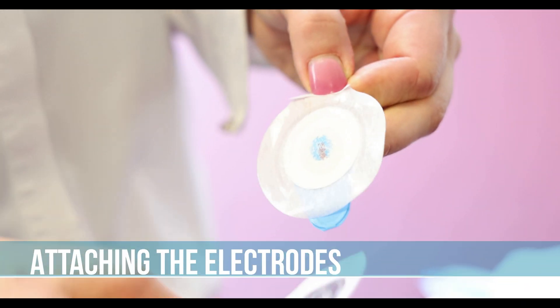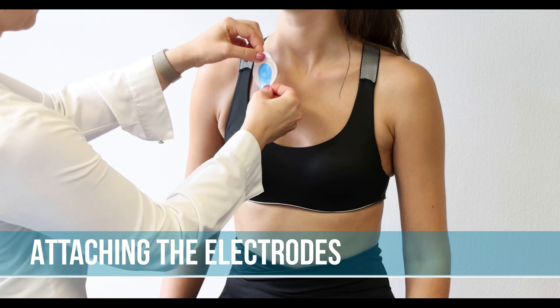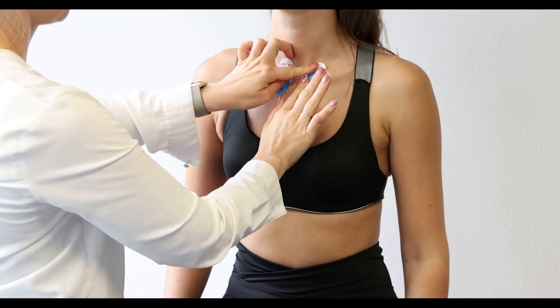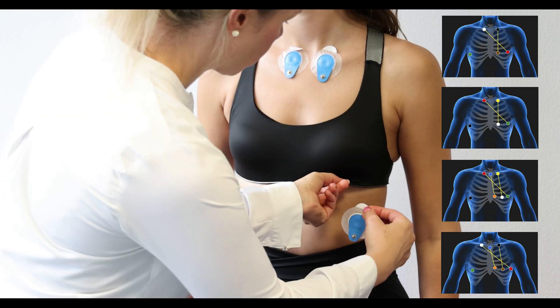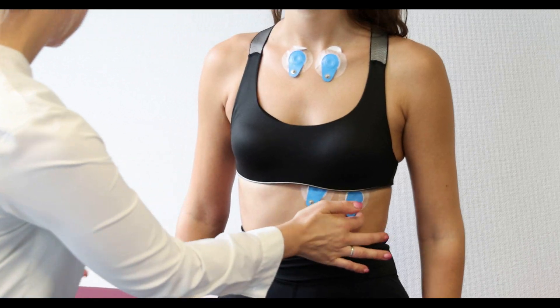When placing the electrodes, make sure that they are not positioned on the pectoral muscle. Instead, place them on the collarbone as this reduces the resistance of muscle artifacts. Remove the protective liner and place the electrodes according to the electrode placement, which varies depending on the cable type. Make sure the electrodes are firmly in place by pressing them onto the surface after placement.